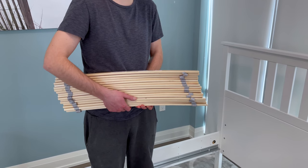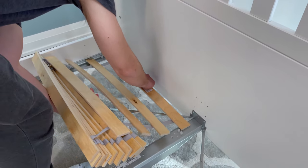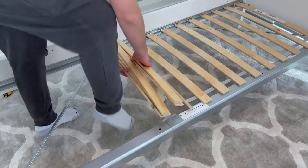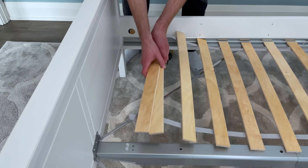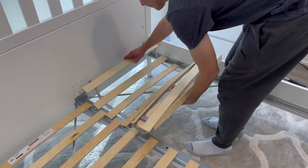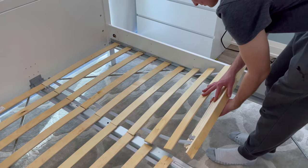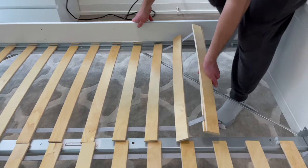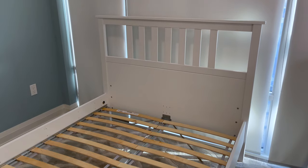Now grab one of the slatted bed bases and put it on as shown, making sure the straps on the slatted bed base are on the bottom. Then repeat the same step for the other bed base. You should now have a fully assembled Hemnes bed frame from IKEA.